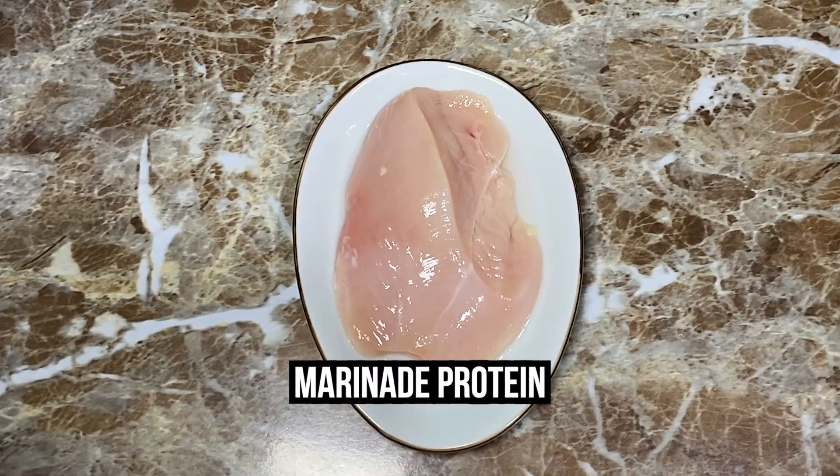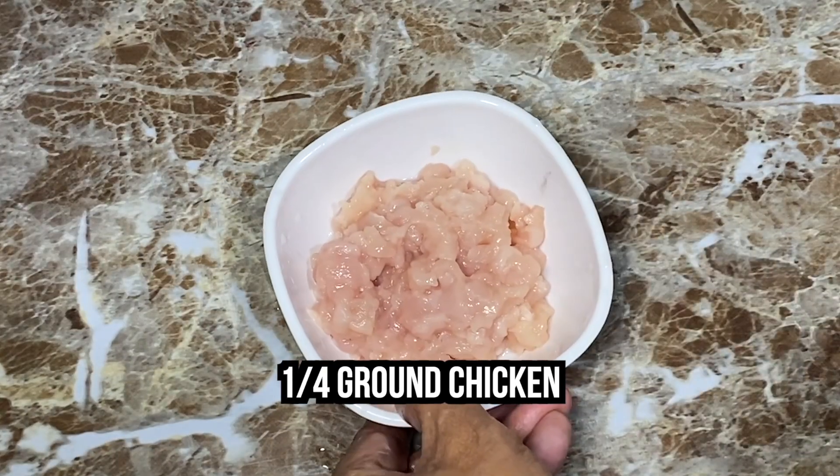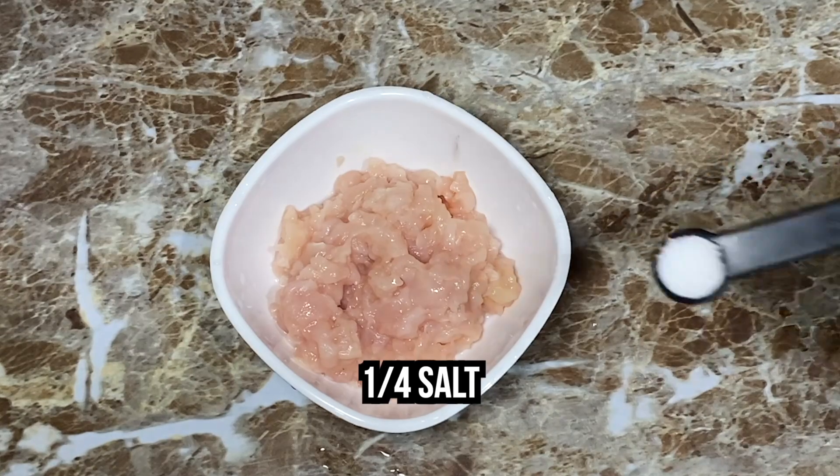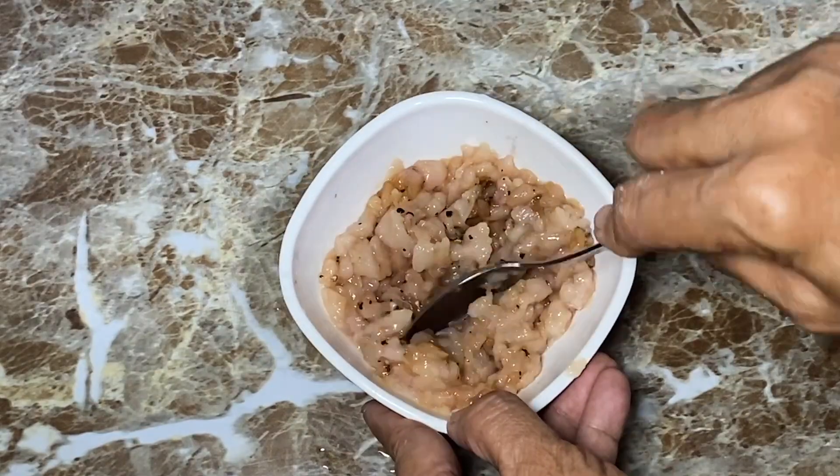Marinate a protein of your choice. You can use ¼ chicken breast, luncheon meat, hot dogs, pork, or chicken. Add ¼ teaspoon salt and ¼ teaspoon pepper, and 1 teaspoon soy sauce. Now we're ready to cook!